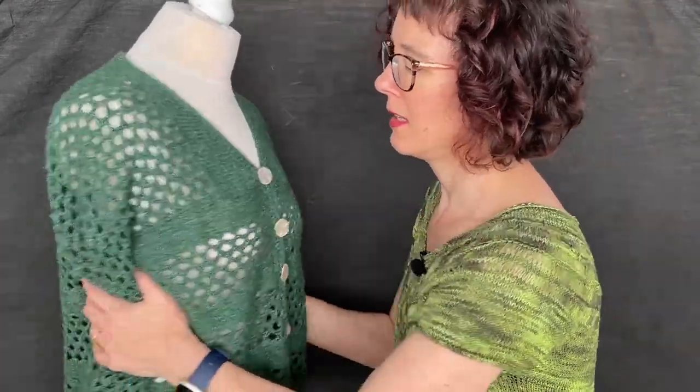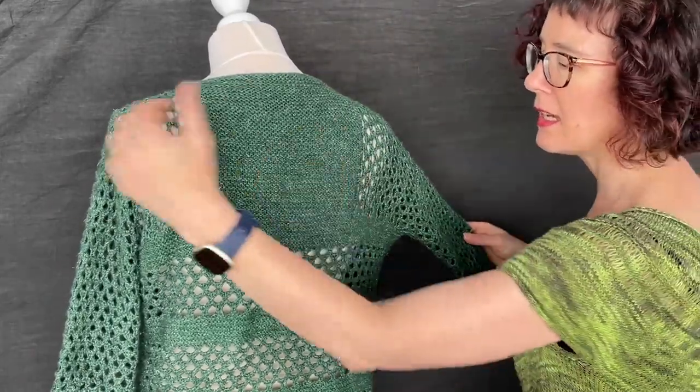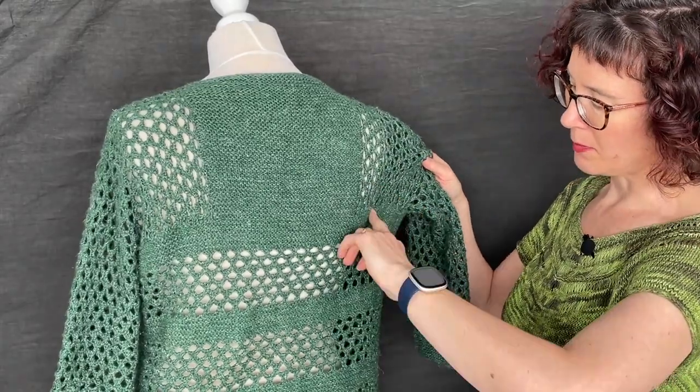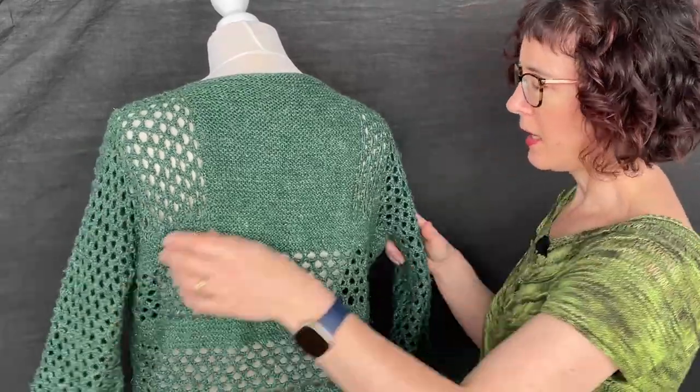So that's blocking and swatching in general. We're getting ready to start the Lhasa knit-along — I hope some of you are going to join us. Next week is the kickoff, but before we start we need to knit our swatches, block them, and make any changes needed to needle size or needle type. Once you know your gauge is pretty close to the pattern, you can decide what size to knit. This piece is designed to be fairly loose — it starts with a garter panel and the body is picked up and knit from there.